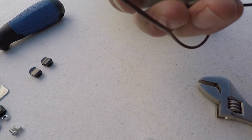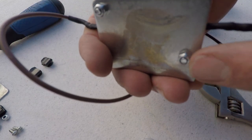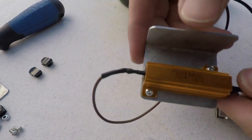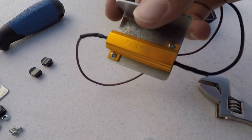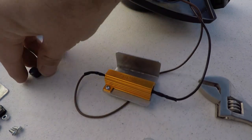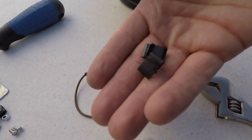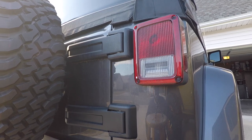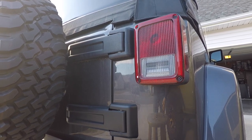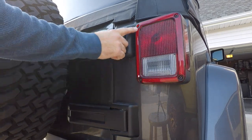That is tight, and these are actually locking nuts, so that is on there. Alright, so what we're going to do is go back to the Jeep and see how we can use these clips to get them clipped on. We're going to go ahead and take these four screws out.